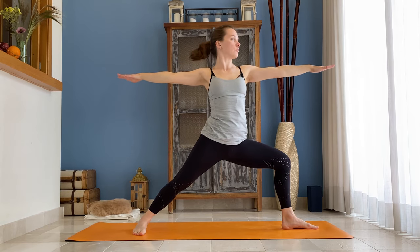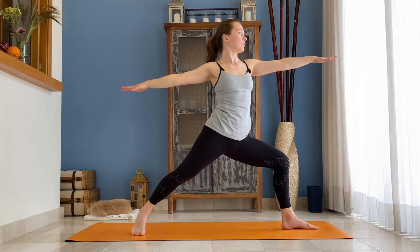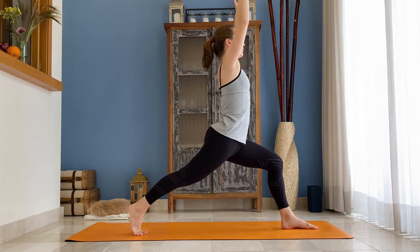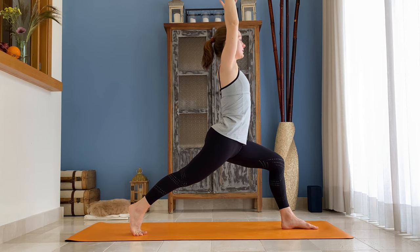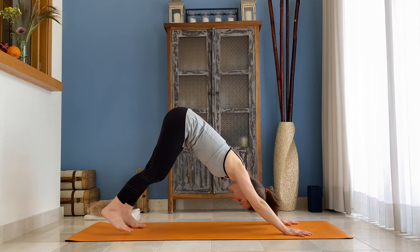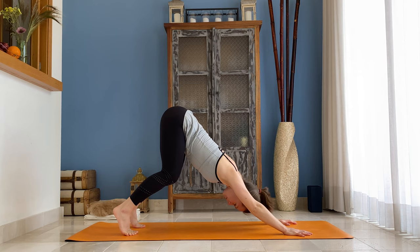Come to your Warrior Two. Inhale, lift your right foot up, turn that foot in, bring your pelvis parallel to the front of the mat, arms overhead. Exhale, hands to the floor, step your left foot back — down-facing dog. Let's stay here for five breaths.